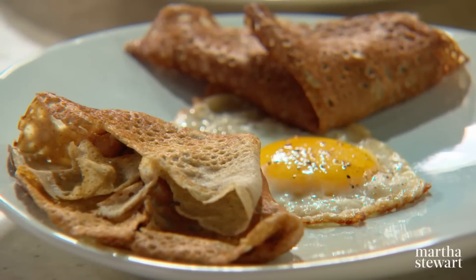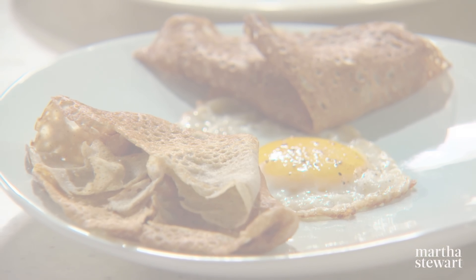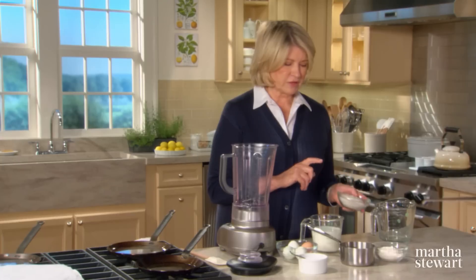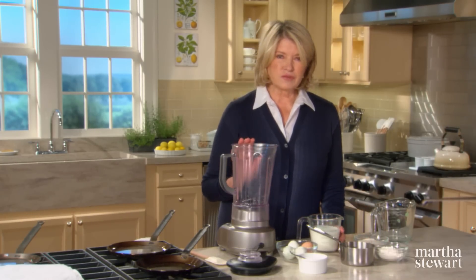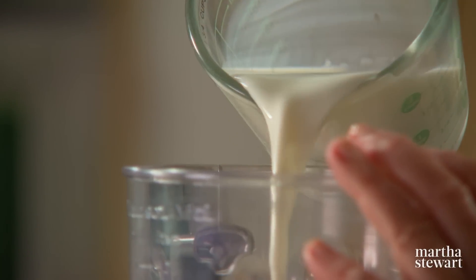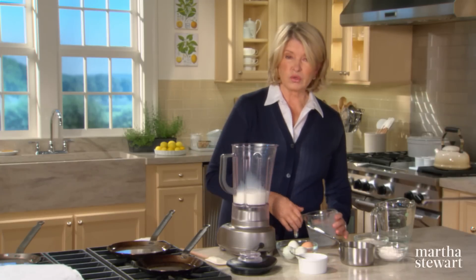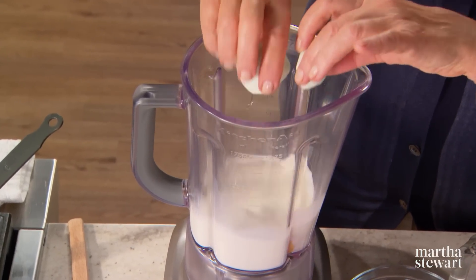I like serving mushrooms in many different ways, and rolled up in buckwheat crepes they are utterly delicious. For this recipe we're going to use half a cup of buckwheat flour with half a cup of all-purpose flour. For the batter itself, use a blender with one and a third cups of whole milk and four whole eggs. Add the liquid first, then the dry ingredients on top.